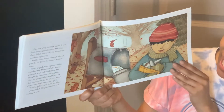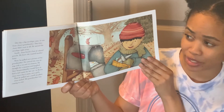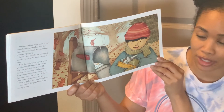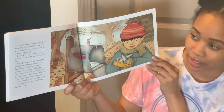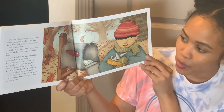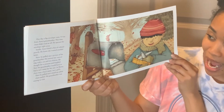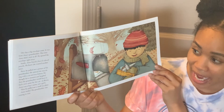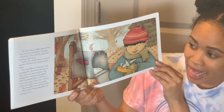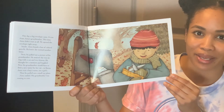One day, a big envelope came. It was from Juno's grandmother. This time, Juno didn't wait at all — he opened the envelope right away. Inside, Juno found a box of colored pencils. He knew she wanted another letter. Next, he pulled out a picture of his grandmother. He noticed she was sitting with a cat and two kittens. He thought for a moment and laughed. Now his grandmother would have to find a new name for her cat. In Korea, Juno was a boy's name, not a girl. Then he pulled out a small toy plane. Juno smiled. His grandmother was coming to visit.